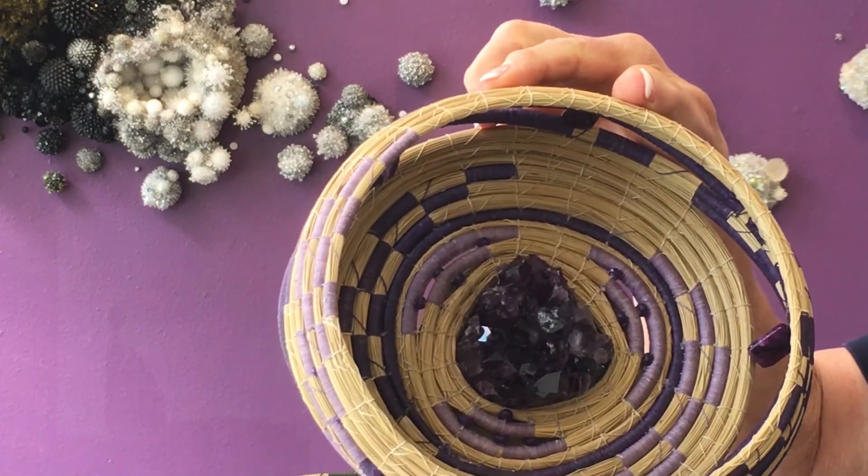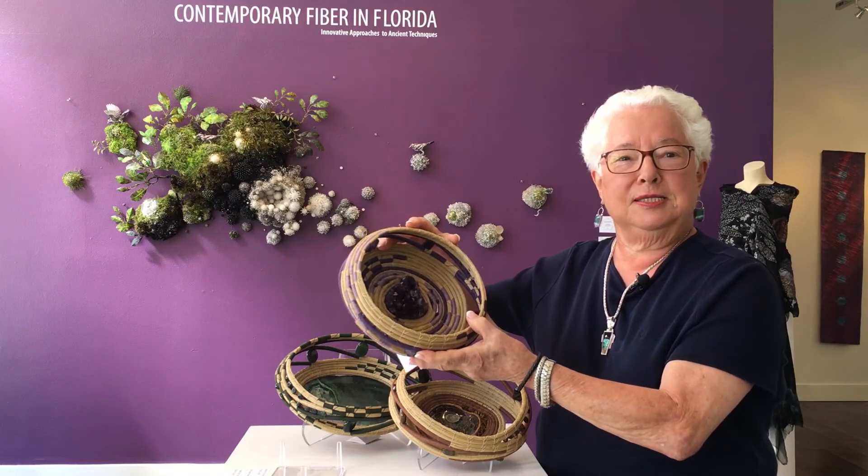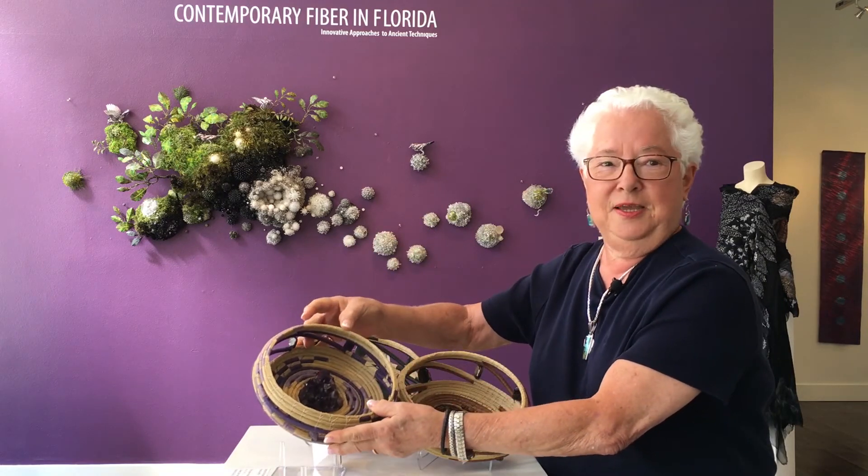I hope to continue to do this for many more years, as long as my eyesight and my arthritis in my hands will keep me going. Thank you.